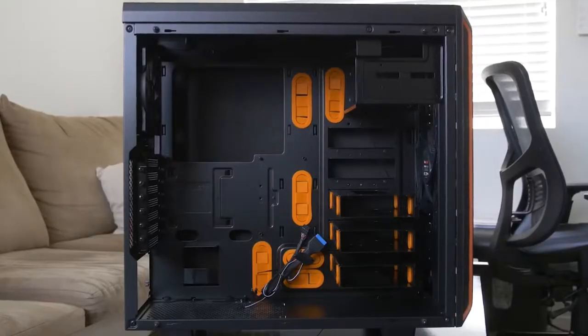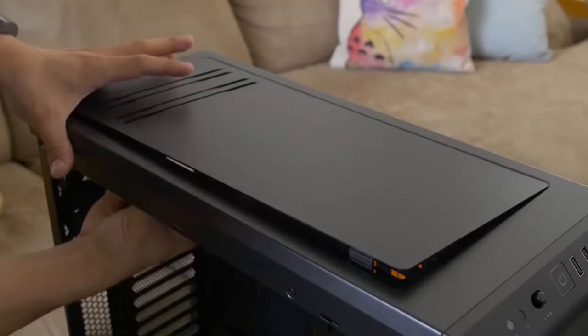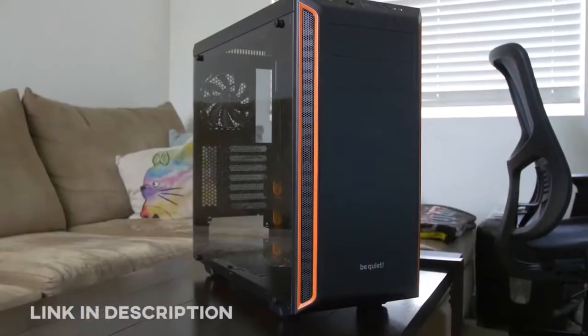The Pure Base 600 from be quiet offers a tempered glass side panel, sound damping material, and a highly versatile design. It ships with a pair of powerful Pure Wings 2 fans and intentional support for 360 radiators. Click the link in the description for more info.